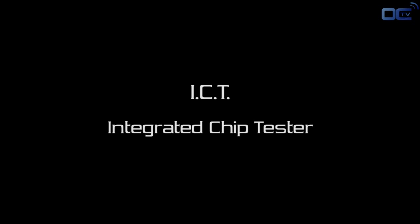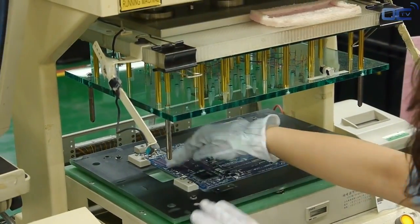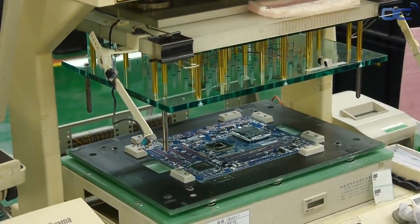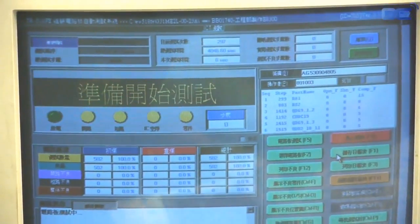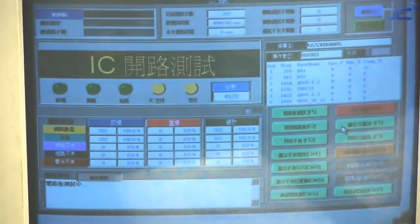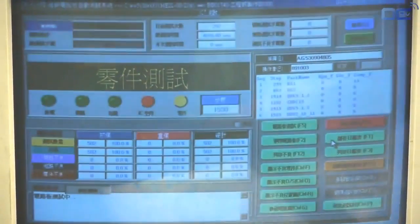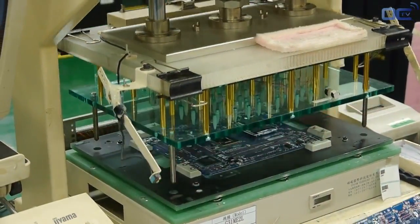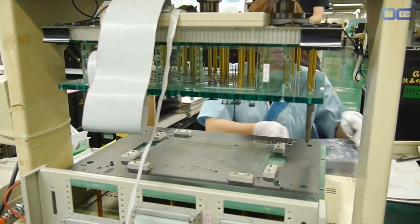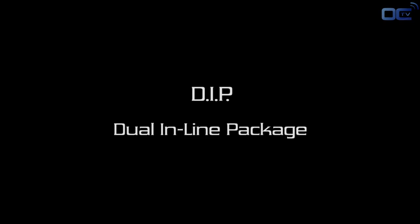The ICT — Integrated Chip Tester — can verify if every chip with soldering points below them, like the chipset, is well connected. It tests if the chipset is well soldered electrically to the board, but not whether the chipset itself is working. There is a dedicated floor for more advanced verification, especially for server components. Some boards are tested by X-ray to verify the quality of soldering — a high-quality inspection service for very high-end and server boards, allowing more in-depth analysis.